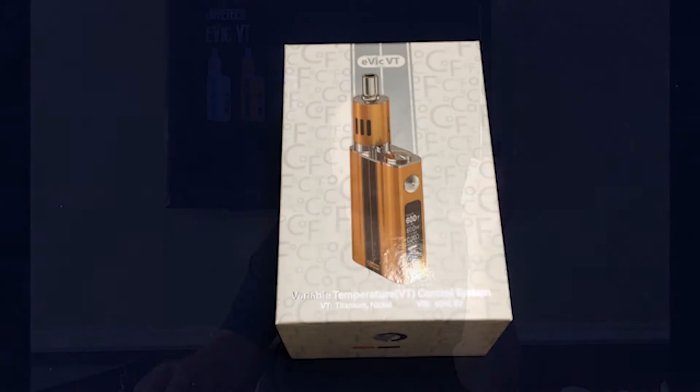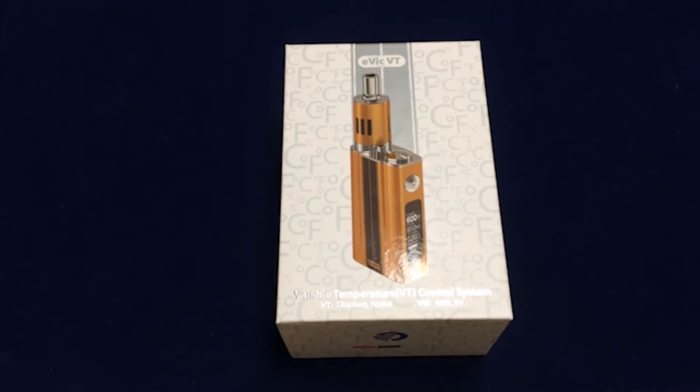All right guys, without any further ado, let's go ahead and dive in and get up close. Welcome to the up close portion of our review of the Evic VT.